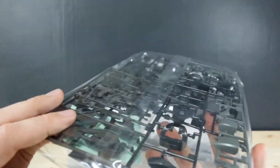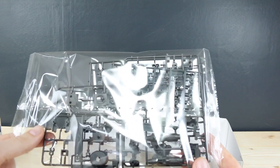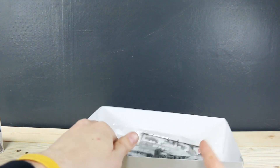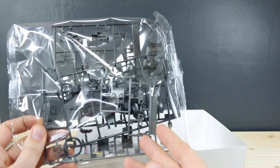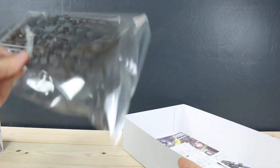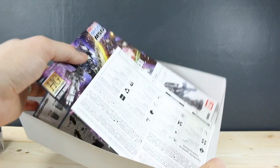Let's get this opened up. Right off the bat, some nice stickers there — who needs water slides, am I right? Getting into some more joint parts, and those are going to be looking very familiar — the same joint parts we've seen in a lot of the other HG Origin kits, polycaps, and backpack parts. Those also look familiar. And then just some more of the joints and the same hand and Heat Hawk parts that we've seen in other kits as well.